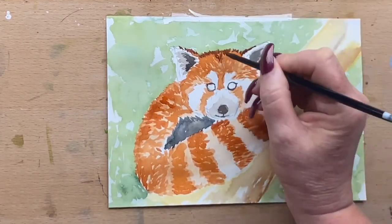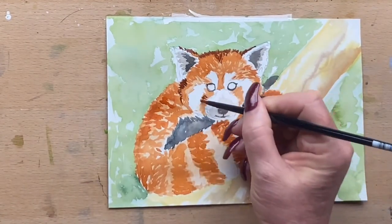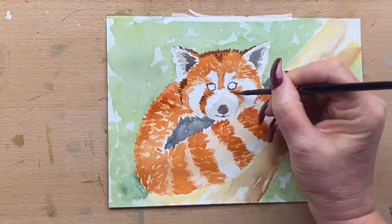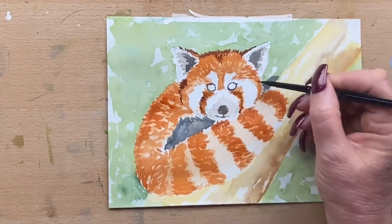Now I'm adding a bit of Caput Mortuum — it's a stronger colour, a reddy brown, and one of my favourite colours. I'm adding that to his darkest brown areas, taking it around his face and anywhere I can see darker areas of fur.